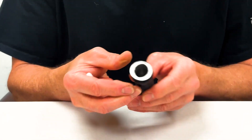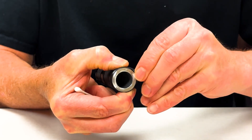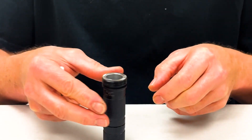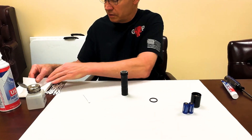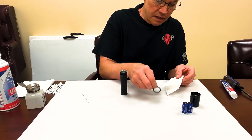If you squeeze and shove it over to the side, you can grab it and pull it off. All right, then I'm going to just take and wipe it down.